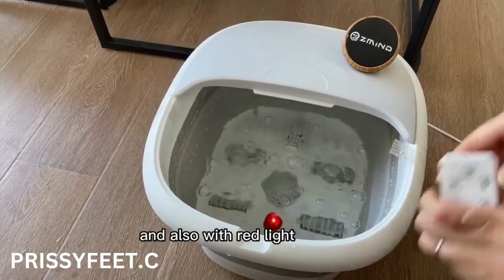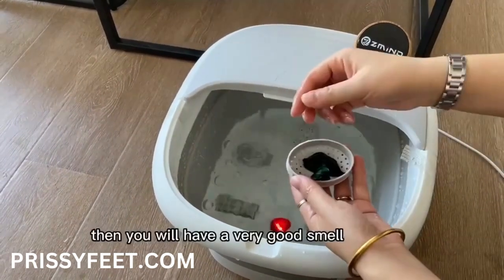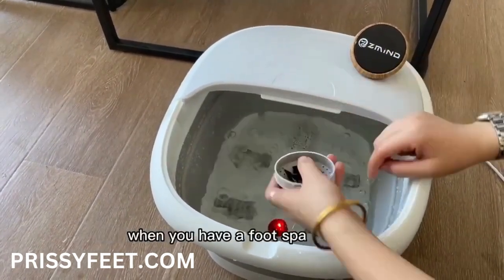And also with red light. And this cover — you can put some flowers inside. Then you will have a very good smell when you have a foot spa.